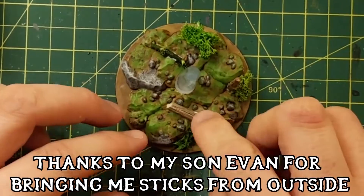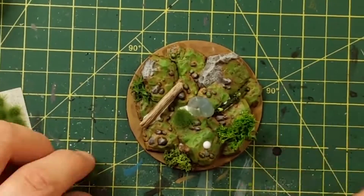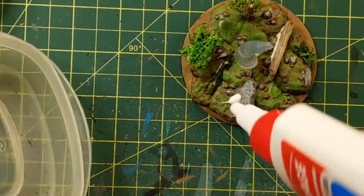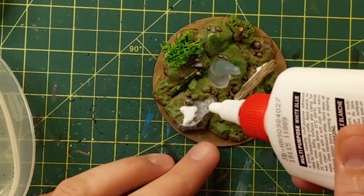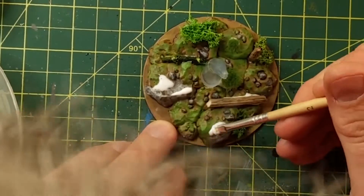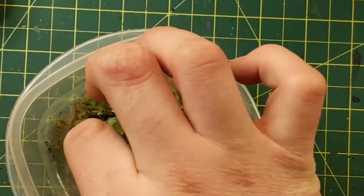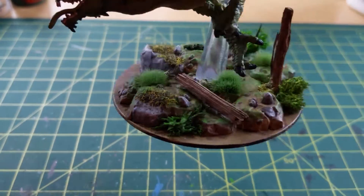Thanks to my son Evan for bringing me sticks from outside — he's eight, I really appreciated it. So I'm going to do some moss effect on that rock. Paint with a dirty brush where you want the moss effect to be, then dust some moss on there — shake, shake, shake. And that's how you have a base, all forested up.